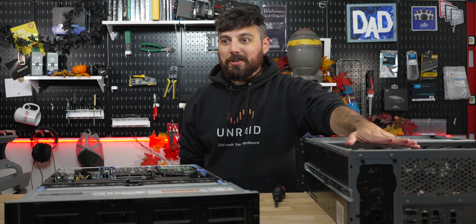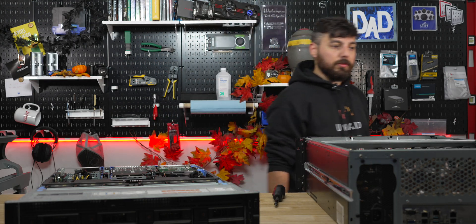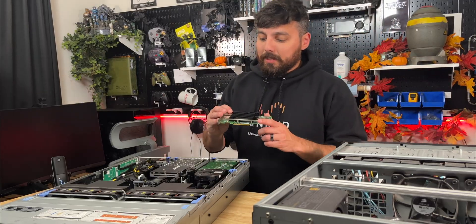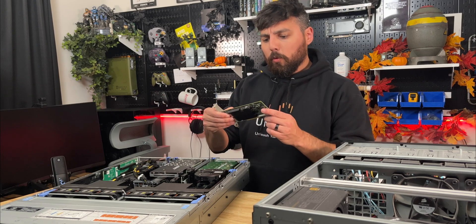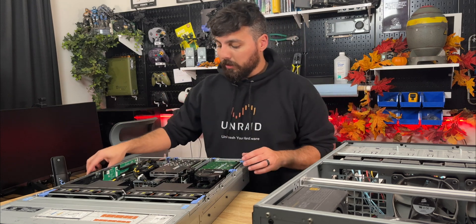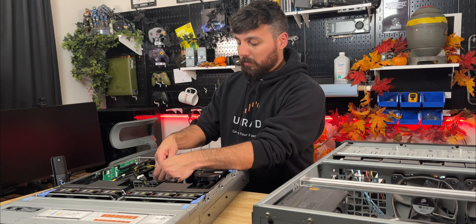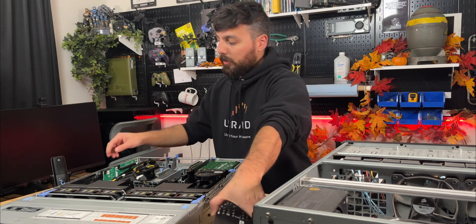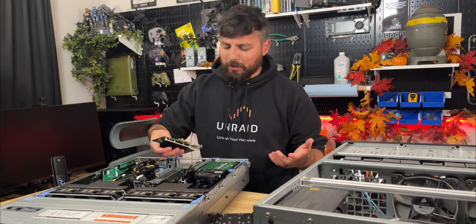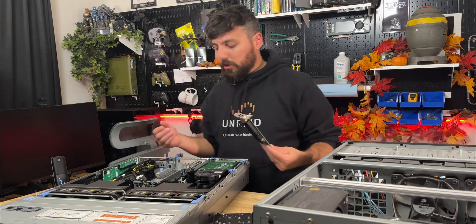I just realized the motherboard in the Ryzen system has a 10 gigabit network adapter and I'm going to need one. I think I have one on the shelf — I'll go grab it. I'll be adding this Intel X540-T2, which has two 10 GbE ports on the rear. I'll slot this in toward the bottom — oh wait, it's half height.